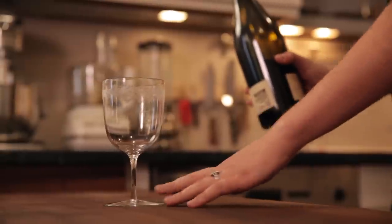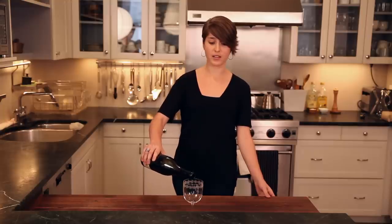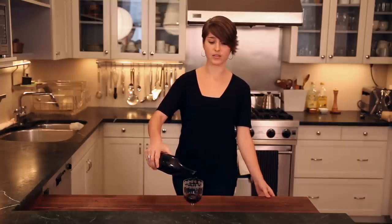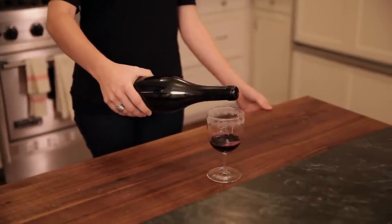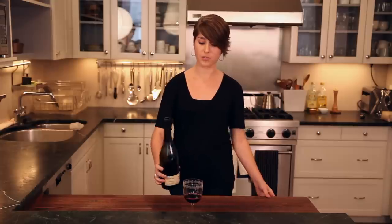This tip is all in the wrist. Take your glass and have it set where you can see it, then go ahead and pour — just flick it back and slightly turn the bottle. Fold it over so it catches any of the drops, then put it down.